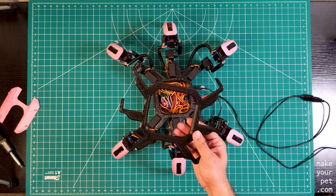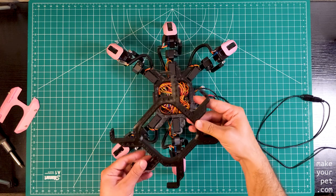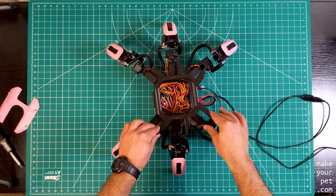I printed a new chassis, which is the main part that holds everything together. This one has extra holes and some new changes to increase the range of movement for the middle legs.